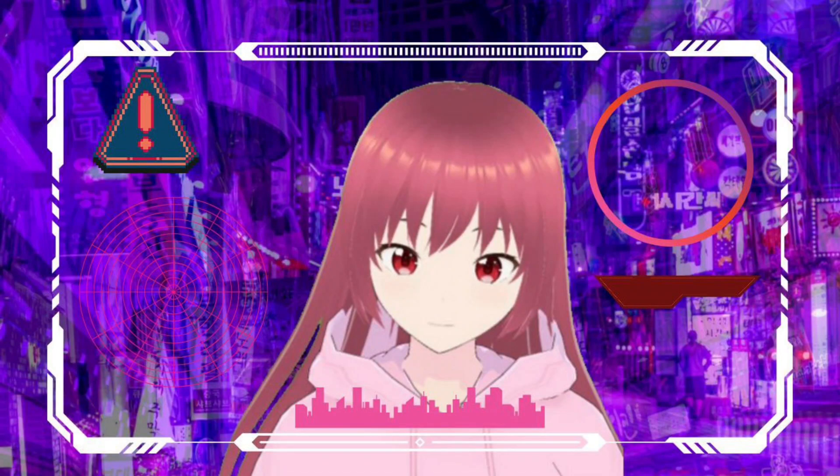Welcome to my underground clinic. I see you've come for the latest upgrade: reflex tuners. These little beauties will slow down time when you've reached a critical state, giving you that extra edge.